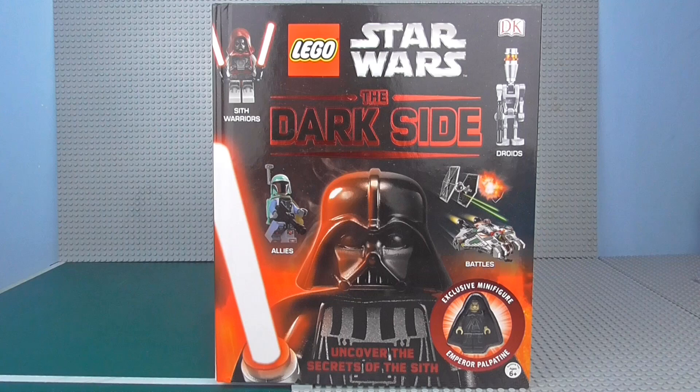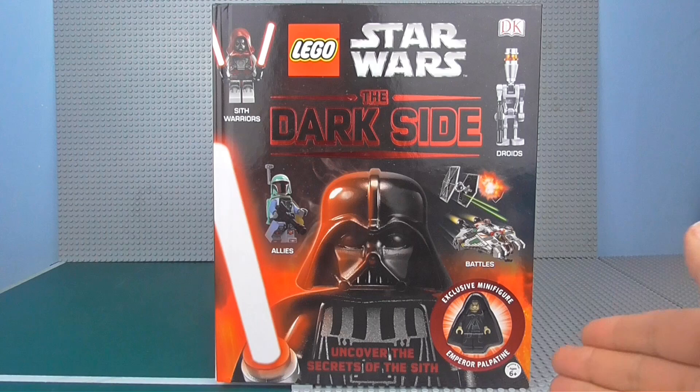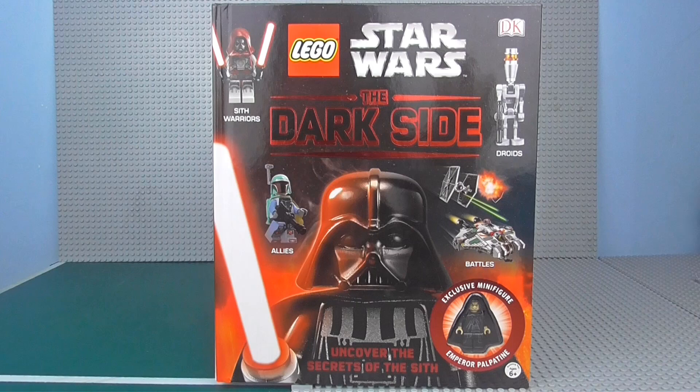Which makes me think: are they going to bring out a light side version of this? But even so, the exclusive minifigure is really, really cool. I cannot wait to unbox this — I've never had an Emperor Palpatine in his Sith stuff before.